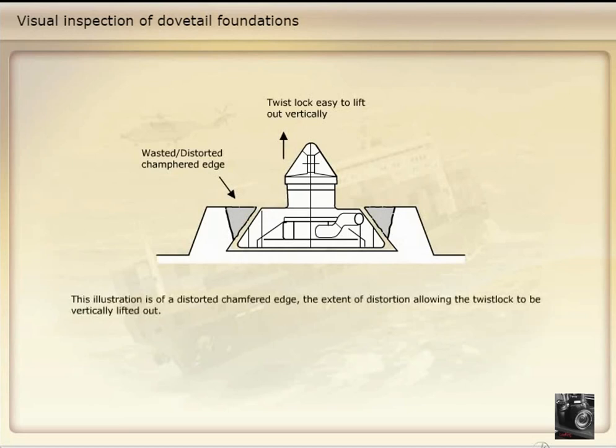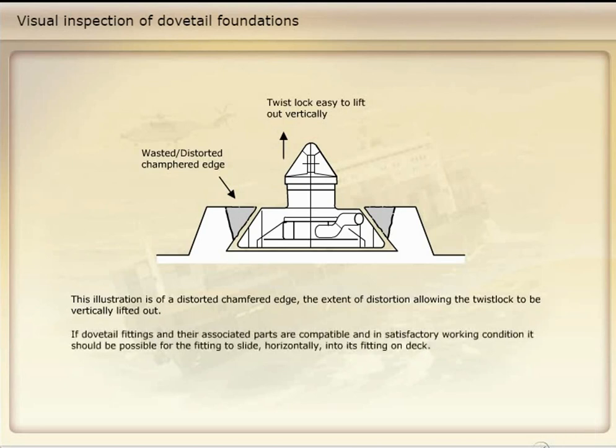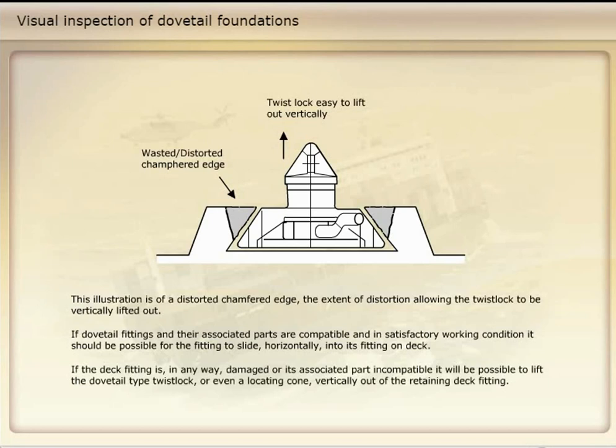This illustration is of a distorted chamfered edge, the extent of distortion allowing the twist lock to be vertically lifted out. If dovetail fittings and their associated parts are compatible and in satisfactory working condition, it should be possible for the fitting to slide horizontally into its fitting on deck. If the deck fitting is in any way damaged or its associated part incompatible, it will be possible to lift the dovetail type twist lock or even a locating cone vertically out of the retaining deck fitting.